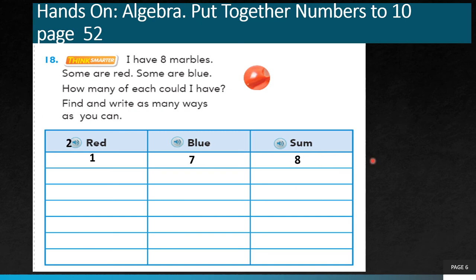Second way: I will put 2 red marbles. How many more blue do I need to get a sum of 8? I must put 6 more blue, so 2 plus 6 gives me 8. Third way: I will put 3 red marbles — 3 plus 5 gives me 8. Another way: put 4 red marbles. How many more blue do I need? 4 plus 4 again gives me 8.